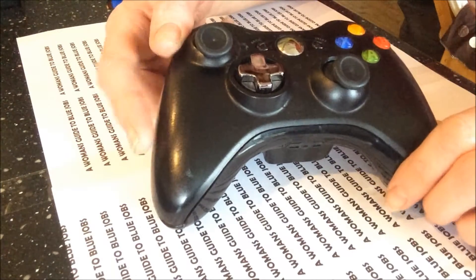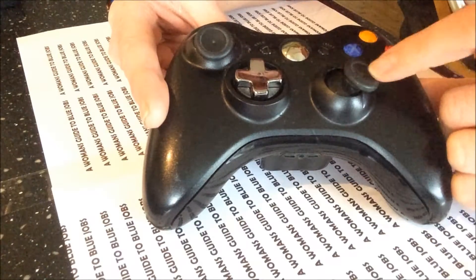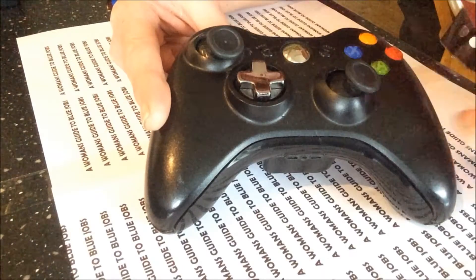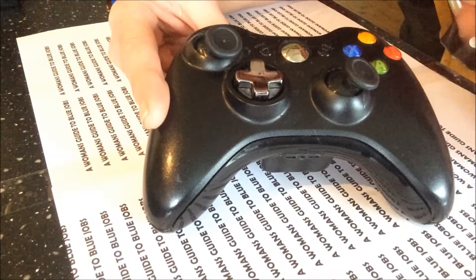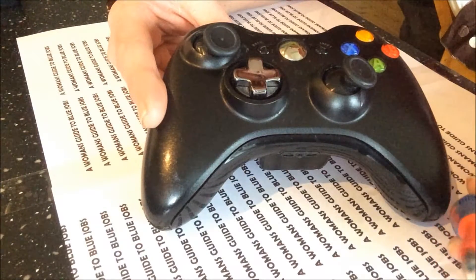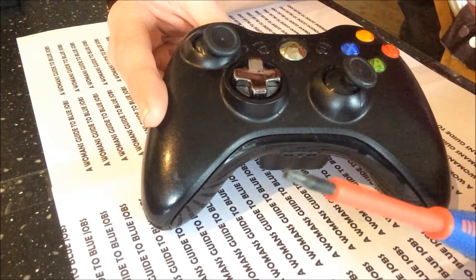This Xbox 360 controller has got quite a common problem — the thumb sticks are either stuck or sometimes they just wobble around and don't do anything. This is a really easy fix. You just need a T8 Torx screwdriver and a bit of patience. I'll show you how to do it.